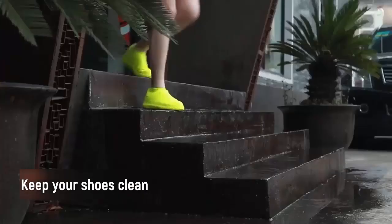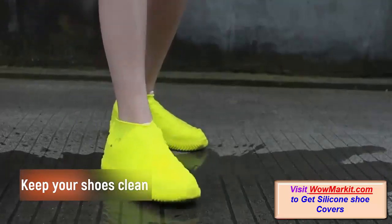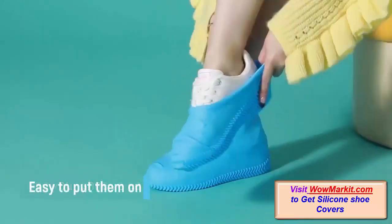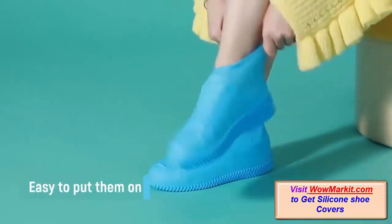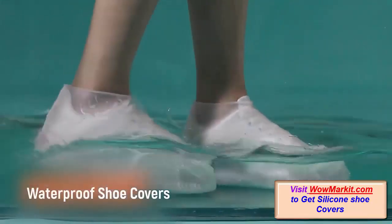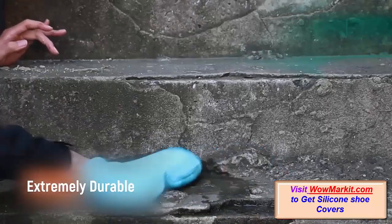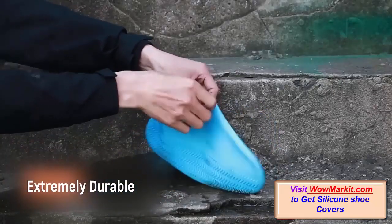Keep your shoes clean without sacrificing your safety, when you use these ingenious silicone non-slip shoe covers. Made of an extremely durable silicone and engineered with a water-resistant material, these shoe covers effectively protect your beloved shoes from rain, slush, and snow.